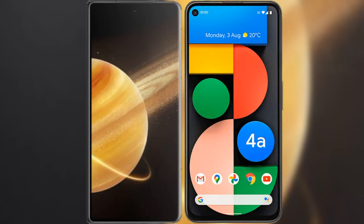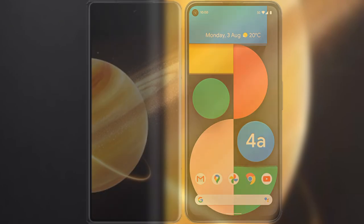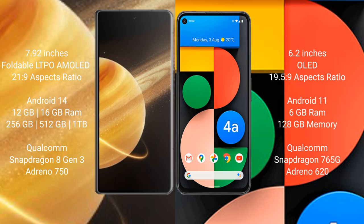I will compare the new Honor Magic V3 with the Google Pixel 4A. Honor Magic V3 comes with a 7.92-inch foldable LTPO AMOLED display and an aspect ratio of 21:9. Google Pixel 4A comes with a 6.2-inch OLED display and an aspect ratio of 19.5:9.